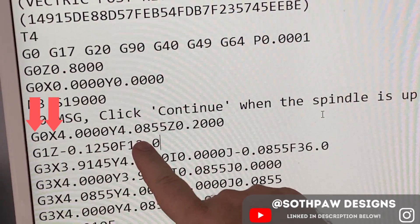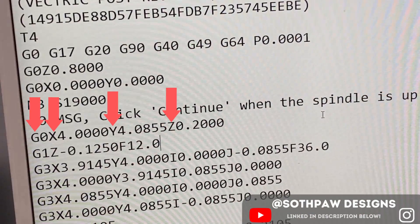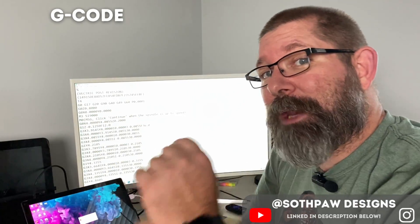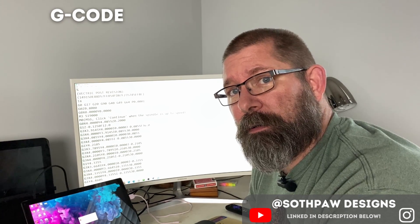G-code is simply a list of commands that your CNC machine follows to know how to cut your piece. It starts with an X position, Y position, and Z position, then simply follows those directions, moving from one location to the next. You can actually manually type out your own G-code, if you're up for that kind of torture.